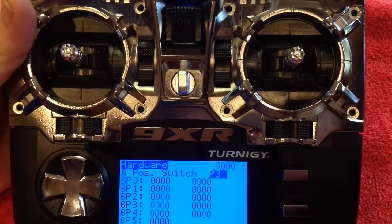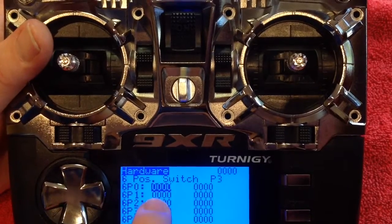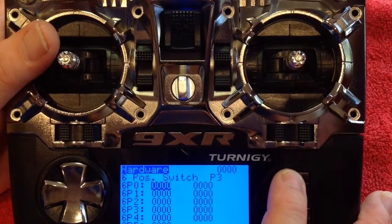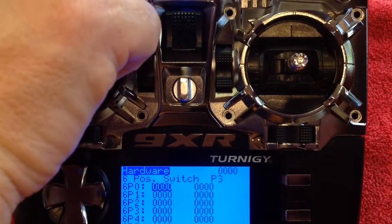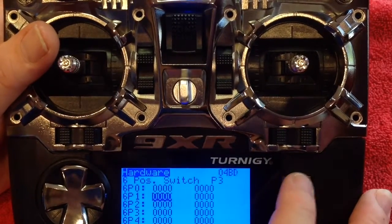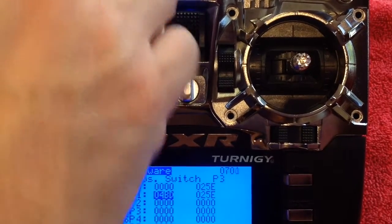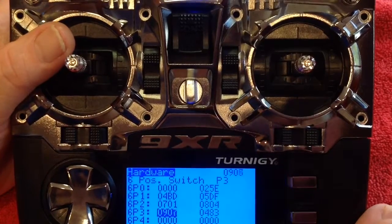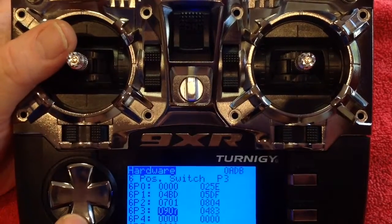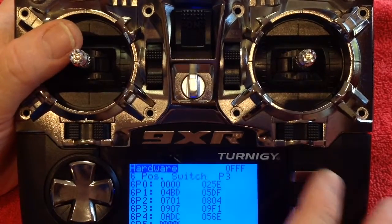Once you've got it in position 0, scroll down to where it says position 0 and press the menu button. Now go up to position 1, come down to position 1 and press menu — you'll see the values have changed. Go to position 2, come down to position 2 and press menu. Go to position 3, come down to 3 and press menu. Go to position 4, come down to 4 and press menu. Go to 5 and press menu.